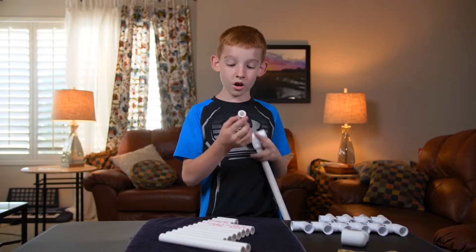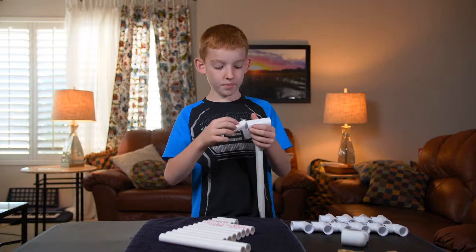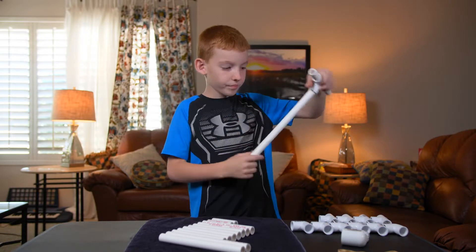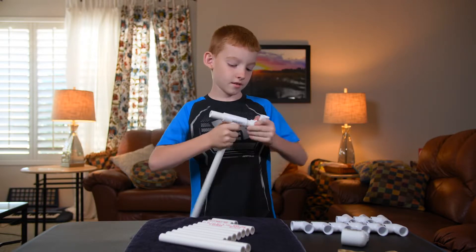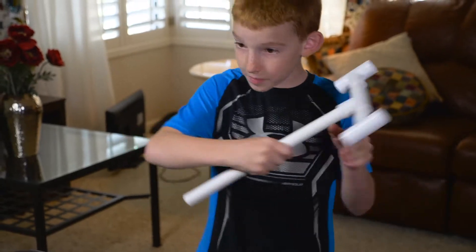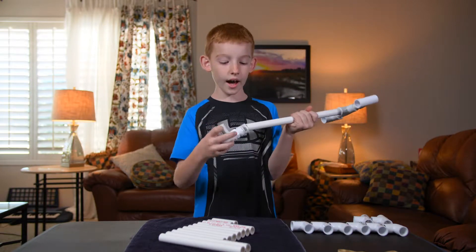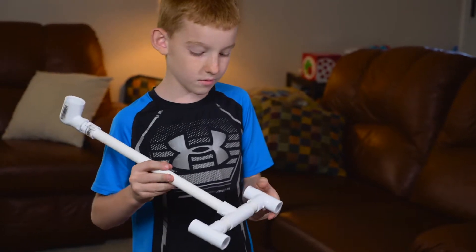These pieces are sanded and basically greased. Put one here and the other one here. Then take a T, put it flat, take another T and put it flat — and there you have your base shape. On this side, take your funky L and I that you put together, put it on, and there you go — you've got the first part of the catapult.